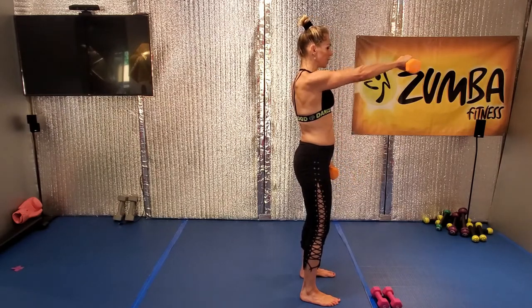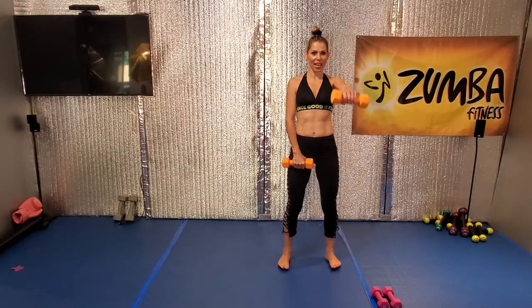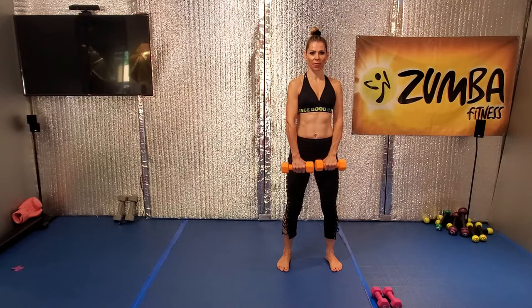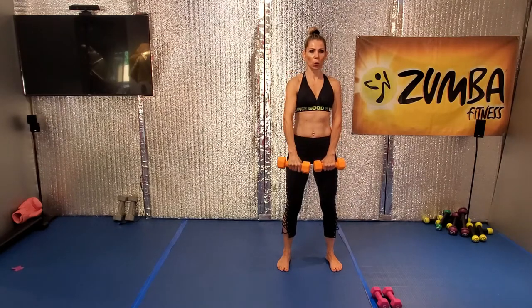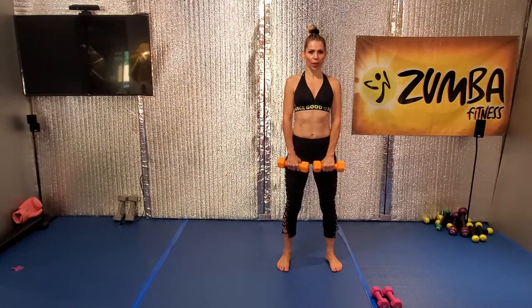Good, lift, nice. Stand tall. Good, lift. Reach, up, all the way up. Good. La la la la la, good.